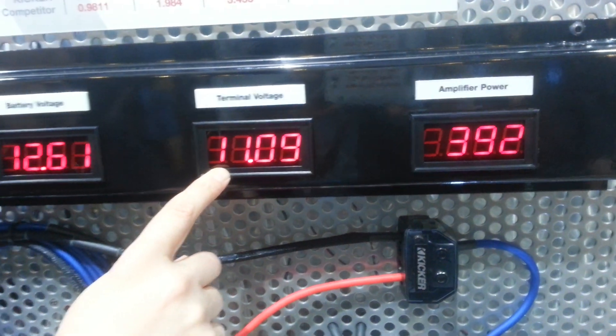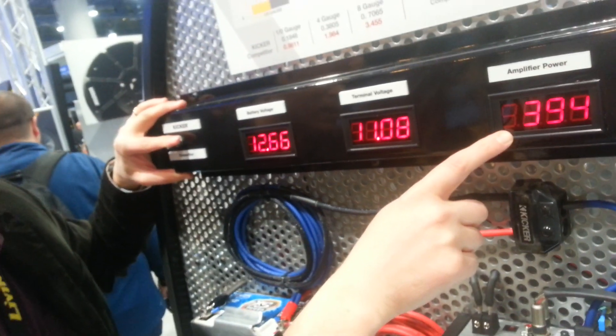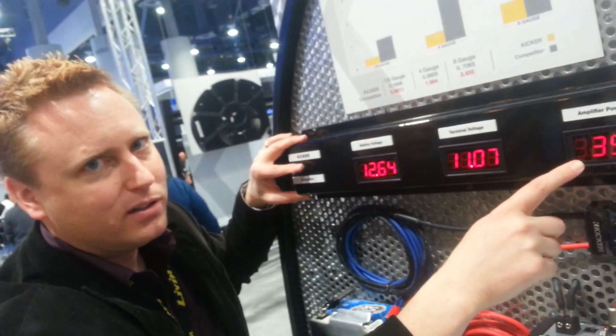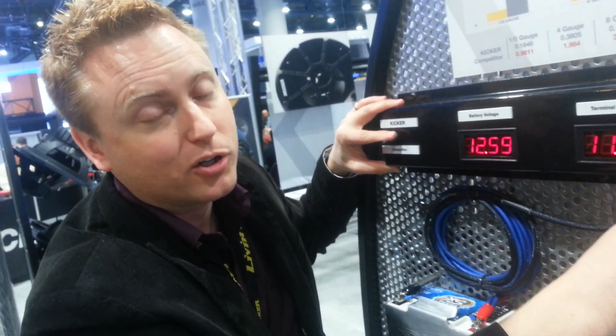Well, nobody cares about 1.5 volts — but your amplifier does, because you just lost 100 watts. So because you use the cheap wire, you lose 100 watts from your amplifier. And that's why you should buy real oxygen free copper kicker wire.